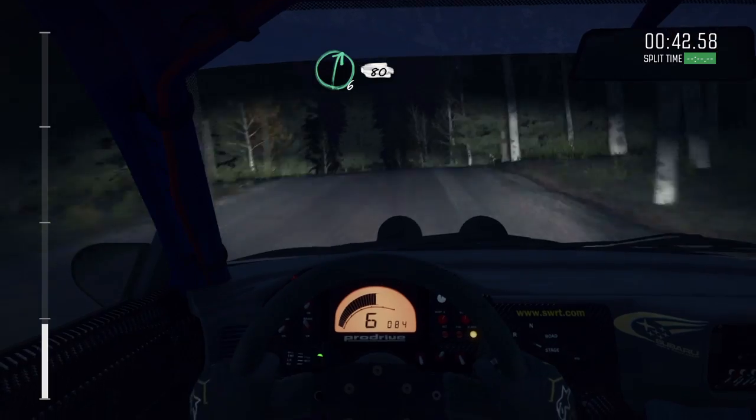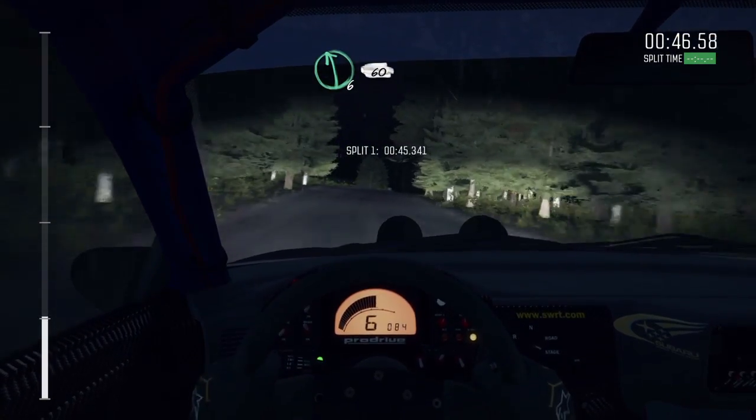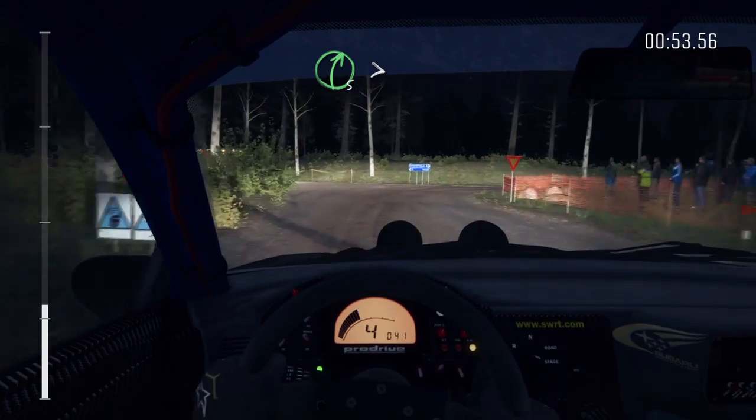Middle over big jump, and left 6. 100 through dip, caution, press, jump, maybe, left 6. 60, turn square right, don't cut.